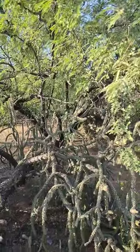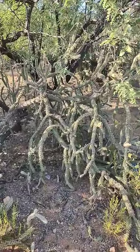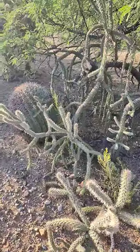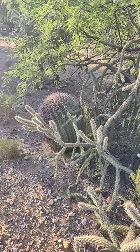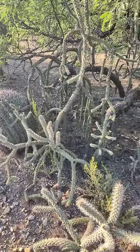You can still see the walking stick cholla right here. If I pan over, you see the Echinocereus cactus — all three of them in the same shot. Like I said, they all help each other out.